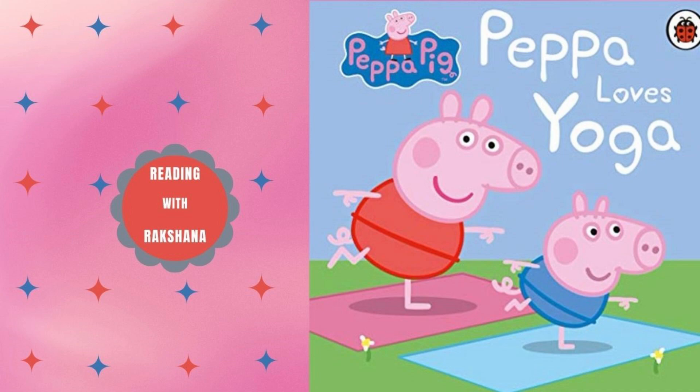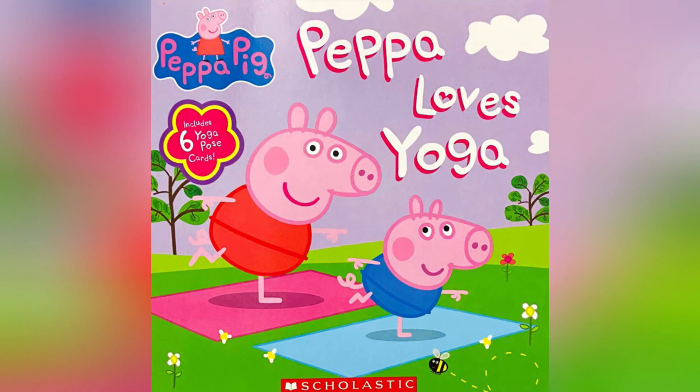Hi guys, welcome to Reading with Rakshina. Today we are going to read the book Peppa Pig: Peppa Loves Yoga.